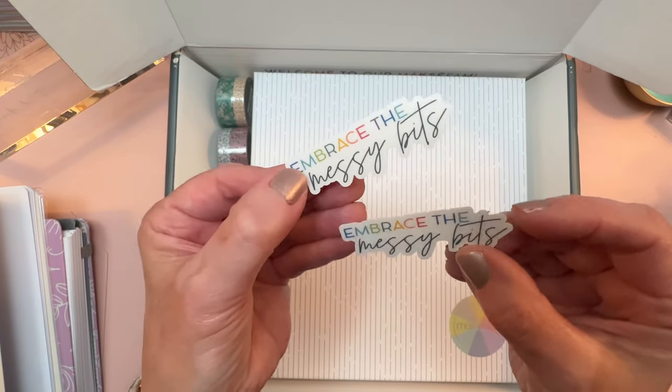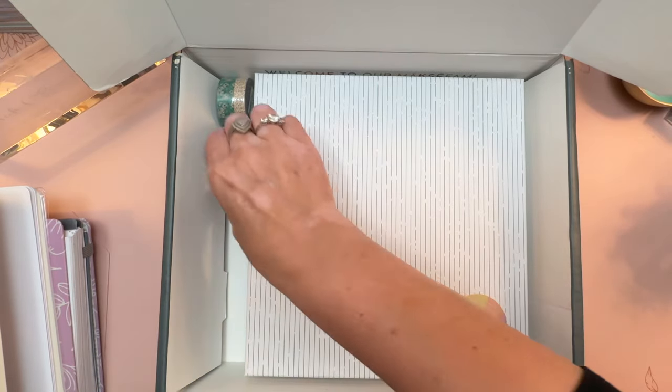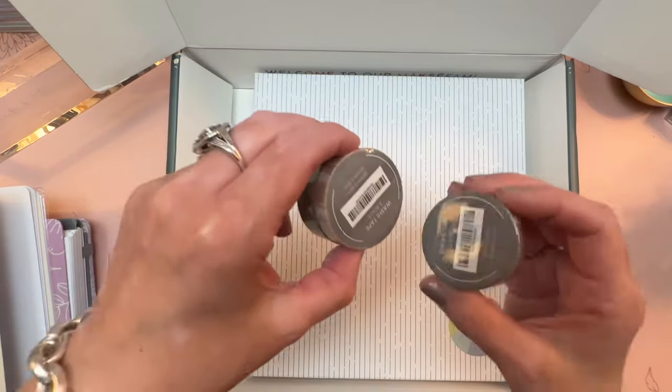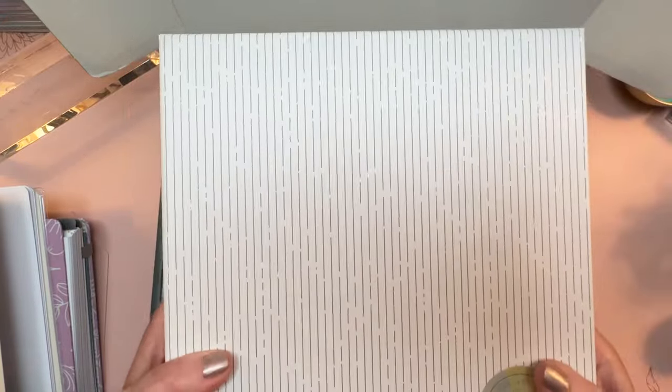"Embrace the Messy Bits" — one of these stickers came with each of my orders, and then I ordered some washi tape. We're going to get to the washi tape after we get to the main event, which is the planner. But I wanted you to see the packaging and also the inner box that your planner comes in.